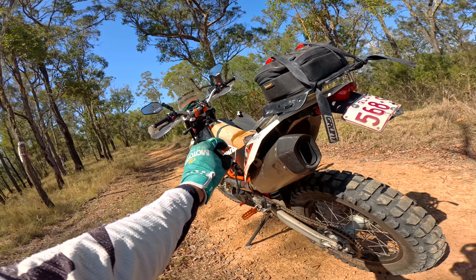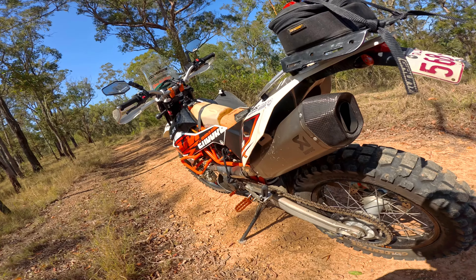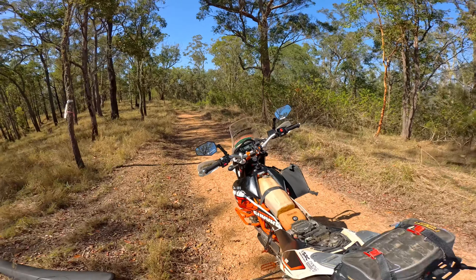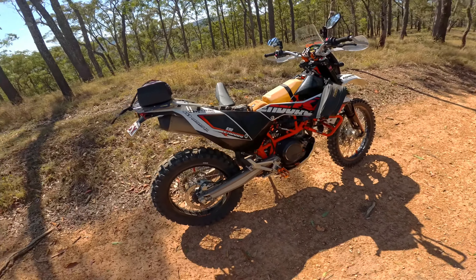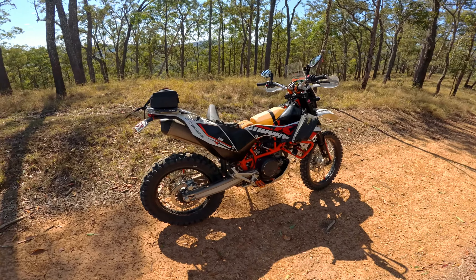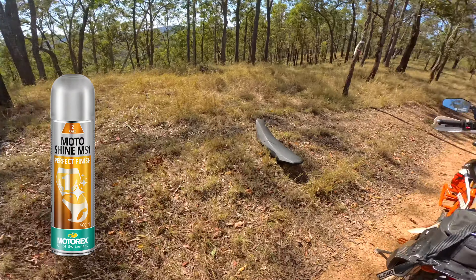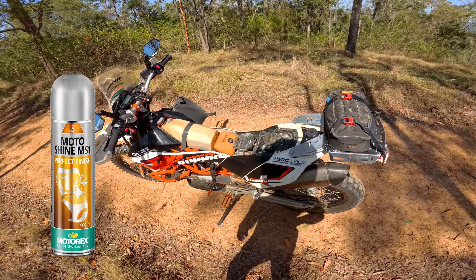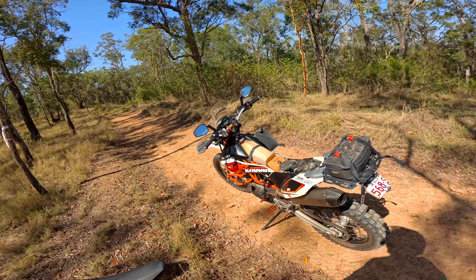Cleaned the small inline filter in the quick release for the fuel line. Checked all the fluids — coolant, clutch fluid, brake fluid, all that stuff. She's all fresh and good to go. Gave her a wash and a bit of a polish with the Motorex Motoshine MS1. The whole bike still smells like cherries — it's very cool. Nice and shiny.